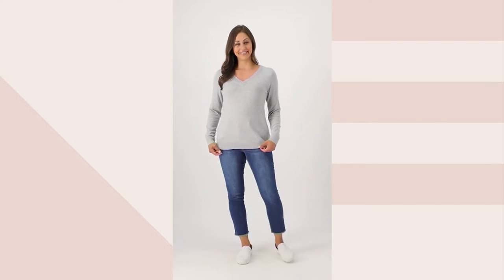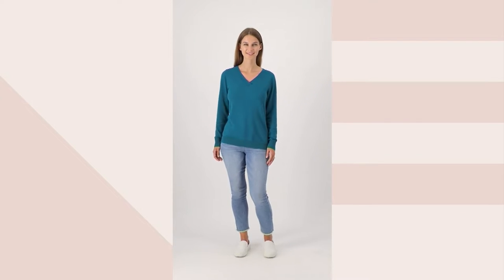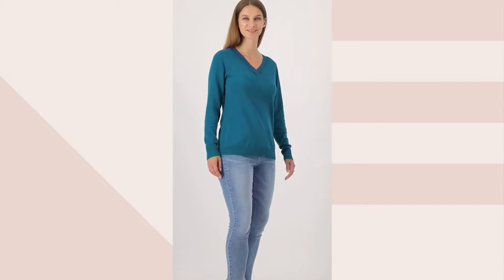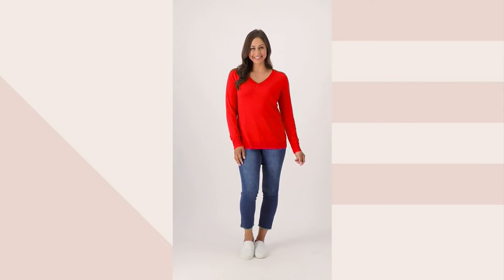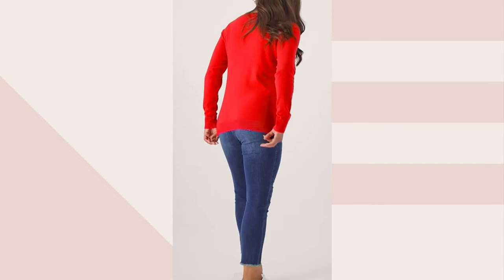You can also machine wash these. My suggestion is to lay them flat to dry. Plus, don't hang your sweaters at home because you will get those hanger marks in the shoulder. Easier just to fold them and put them away. And you know, you treat your sweaters well, they will last you a very long time.